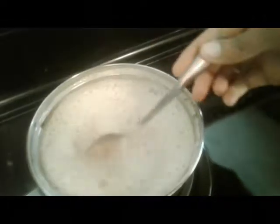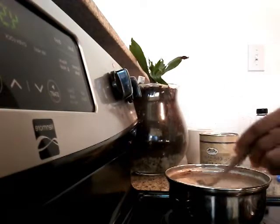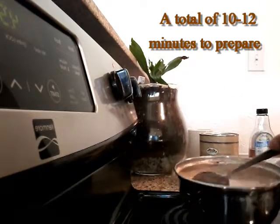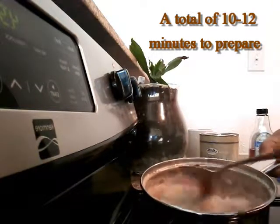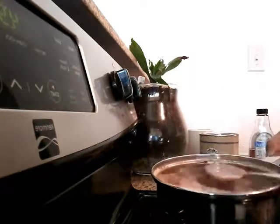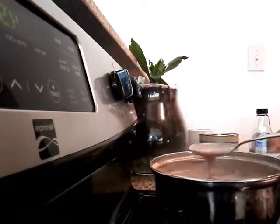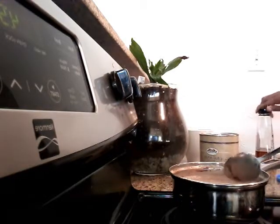I can see that I need to add another tablespoon of cocoa powder, so I'm going to do it in the next process. I added the cocoa powder off camera, but as you can tell it is darker and thicker. All the cocoa powder is mixed into the delicious tasting hot chocolate and now it's time to add the sweetener.